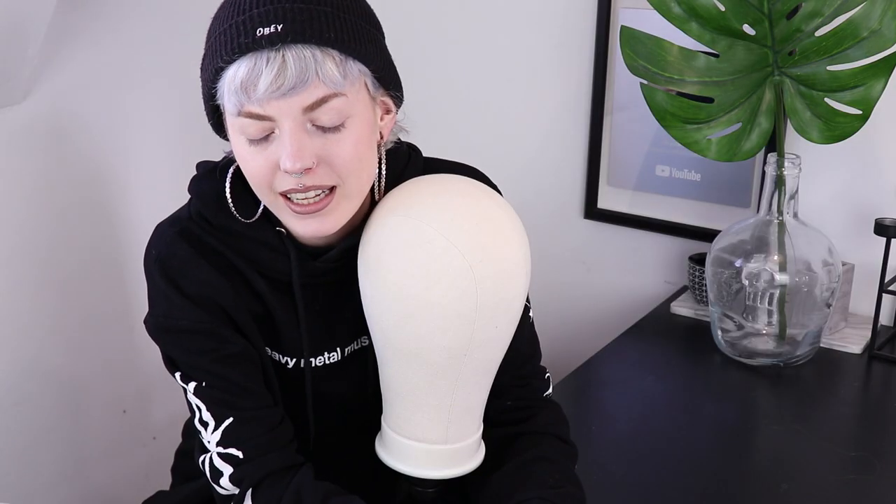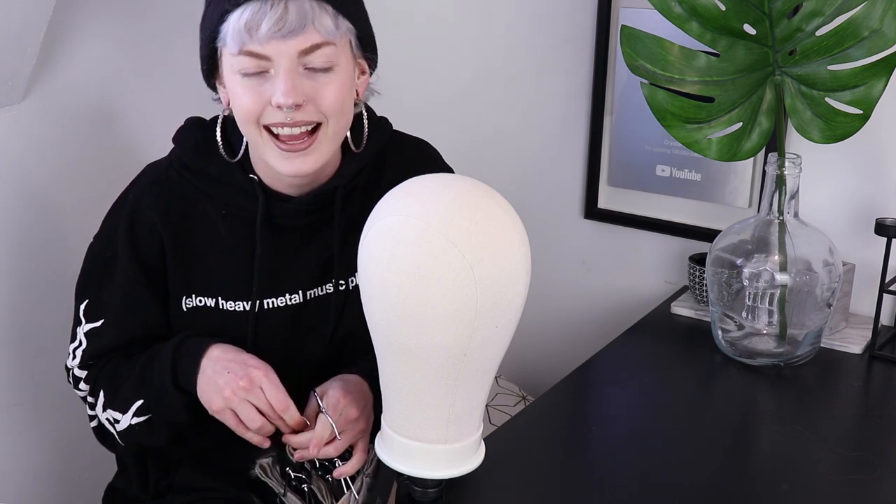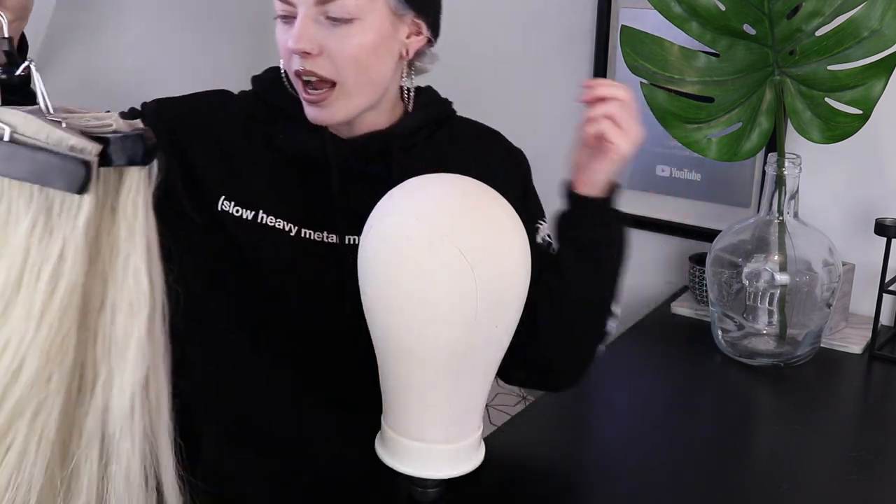Hey guys, how are you? It is the next day and I look completely different from yesterday. I toned the hair and it just didn't really turn out the color that I wanted it to be, which I already knew was going to happen. But yeah, this is the color right now. It's still pretty dark in my opinion. I just really wanted it to be white, white, you know.